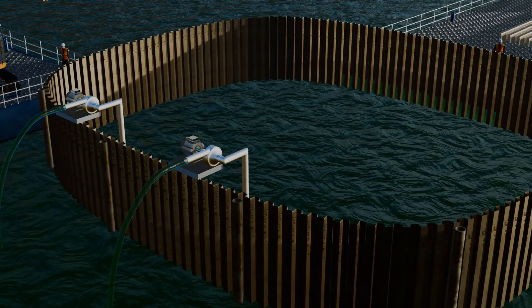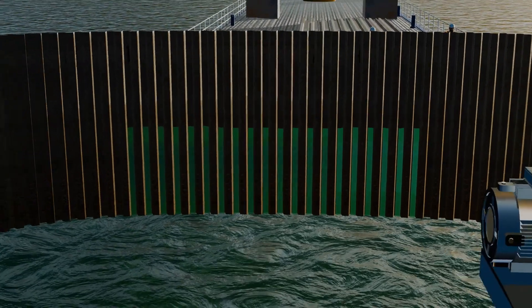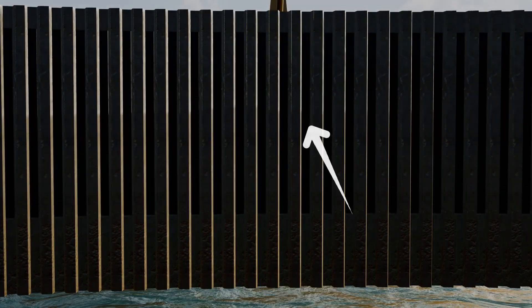Once the cofferdam is constructed, water is pumped out using a pump. However, the interlocking mechanism of the steel sheets can lead to water leakage. Since it is crucial to stop all water entry to build the foundation, two mechanisms can be employed. First, if the ocean surface level is less than 6 meters deep, the water pressure will be relatively low. In this case, the joints can be sealed using rubber gaskets or a bitumen coating, effectively stopping the leakage.